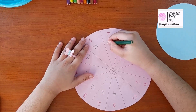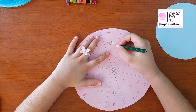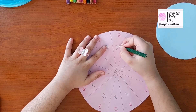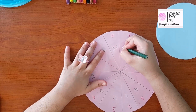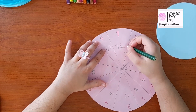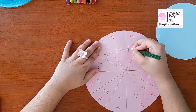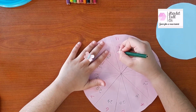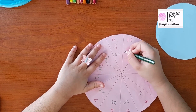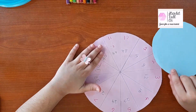7 multiply by 4 is 28. 8 multiply by 4 is 32. 9 multiply by 4 is 36. 10 multiply by 4 is 40. 11 fours are 44. 12 fours are 48. Now we are finished writing the answers.